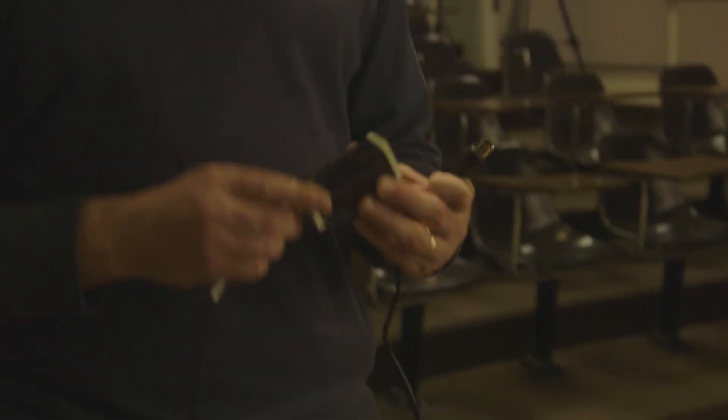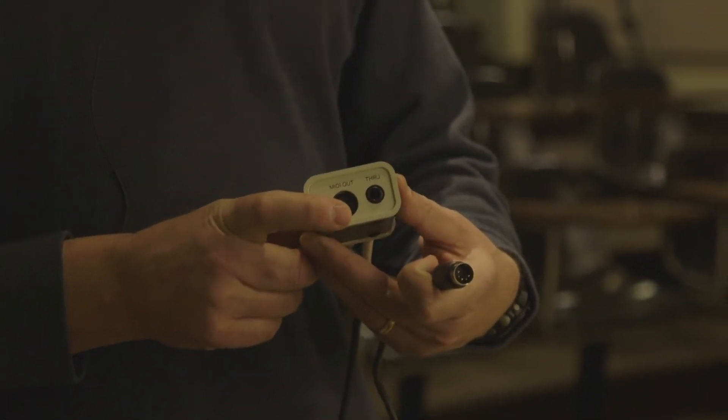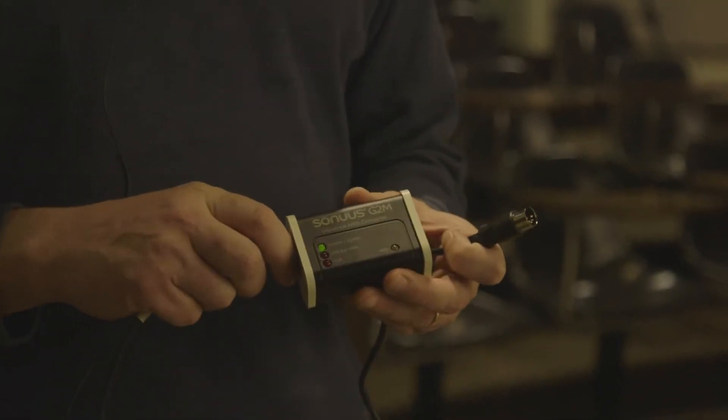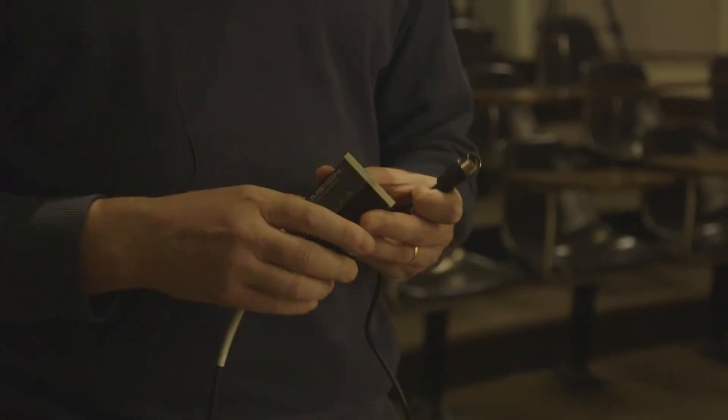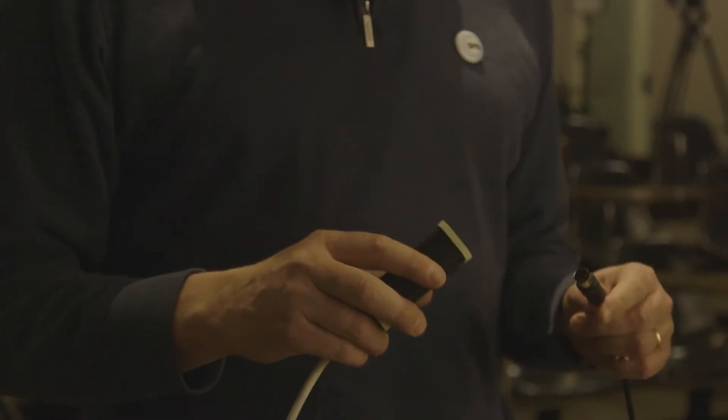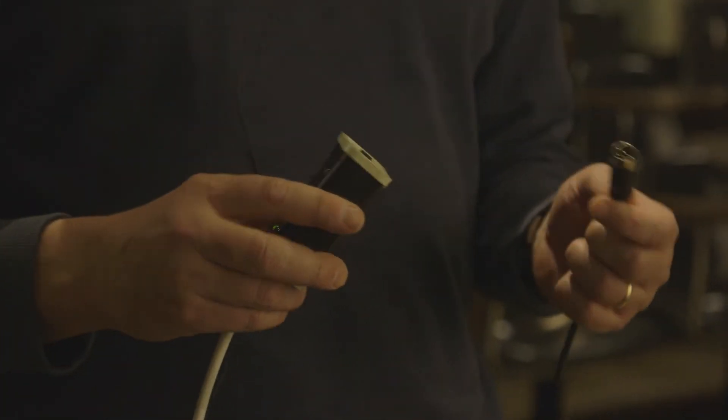We have a keyboard that has a MIDI output, so we can connect our controller straight into the keyboard and play different notes on the Tesla coil. We also have two instruments that don't have a MIDI output — they have a normal analog audio output. To convert that into MIDI we have a device called a universal MIDI converter, which takes an audio output from a device as its input and converts that to a MIDI signal which we can then feed into a device that accepts MIDI signals.